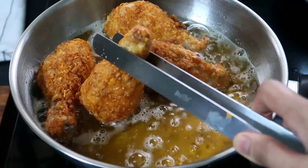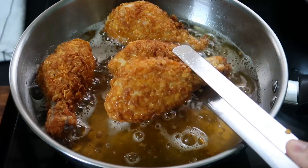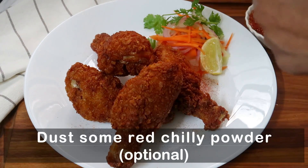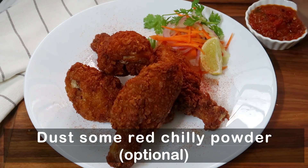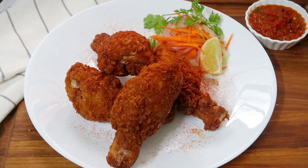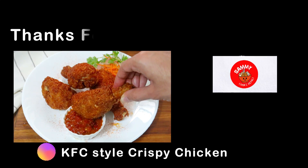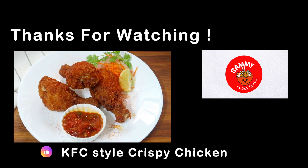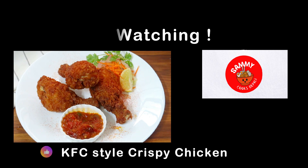Now let's get the chicken ready. You can also add chili powder dusting — this is optional. You can also add tomato sauce. Thank you very much.